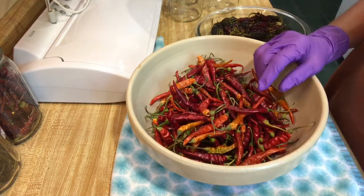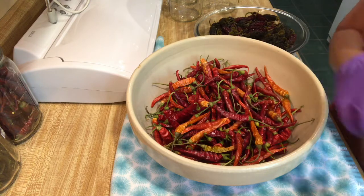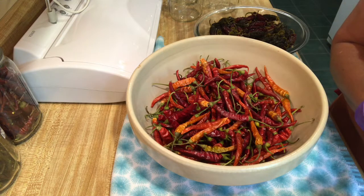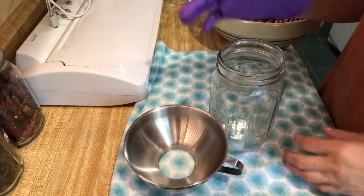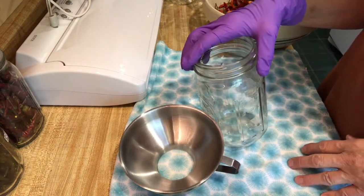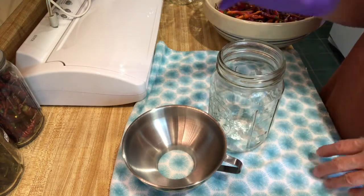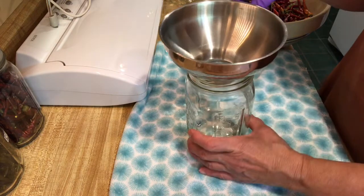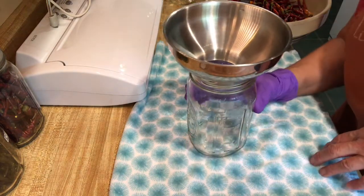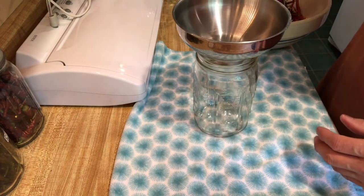Now we're going to put them in jars and seal them up with my sealer, and we'll have some beautiful peppers. I'm going to use quart jars. I've already washed my jars in hot, soapy water with a little bit of bleach and made sure they were really dry, because you don't want any moisture when you're putting dehydrated stuff in a jar or it won't stay dehydrated very long. I'm going to use my little canning funnel and we're just going to start putting them in.